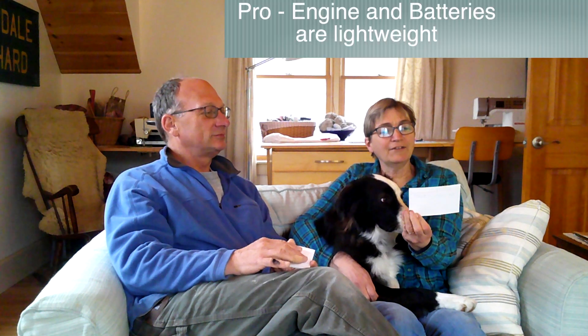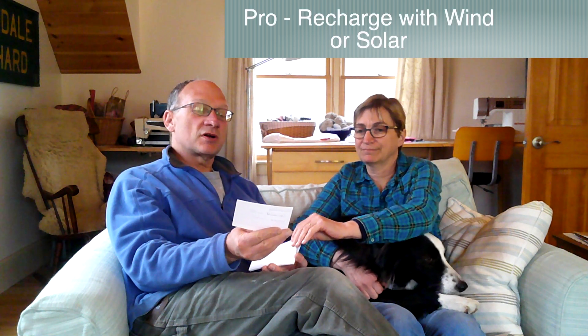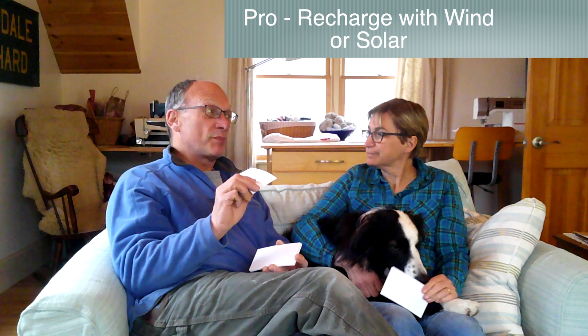To keep this short, we'll do a lightning round. We have a list of pros and cons on cards that I've shuffled up, and we'll just go through them. Advantage: it's lightweight — the engine and the batteries are much less weight than the diesel engine. Advantage: recharge with wind or solar. Energy that we produce this week from solar, we can use this weekend. We think that's a really cool advantage.